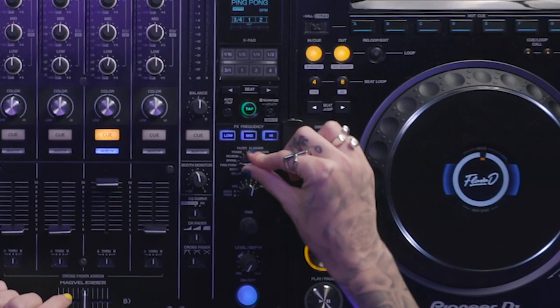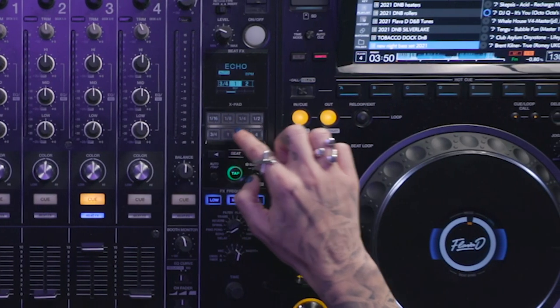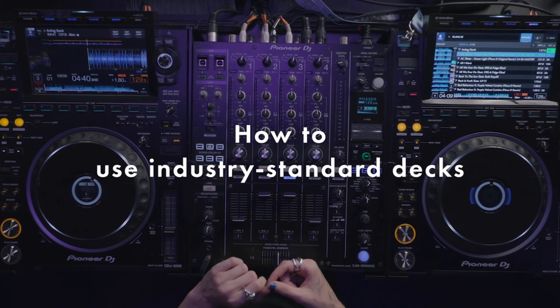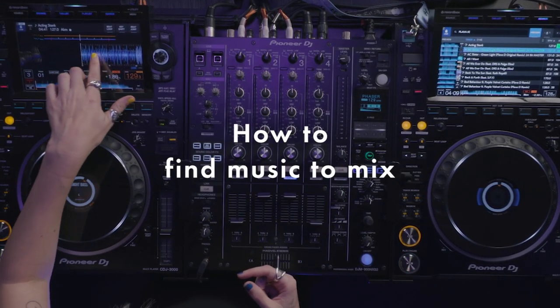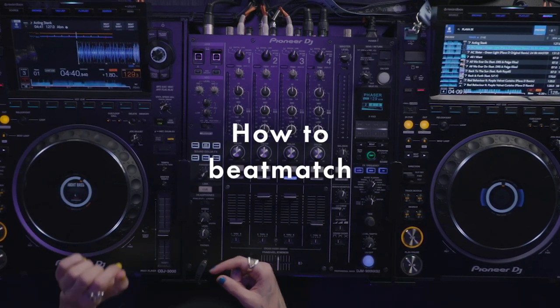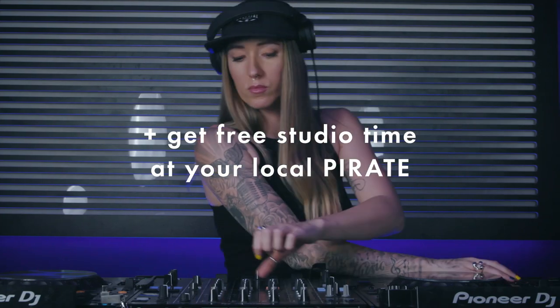We've got our effects knobs over here. I'm a big fan of echo and I'll show you how I use that. You have all these different tempos and you've got your reverb — you can control how much reverb you want. By the end of this video course, you should have the confidence to use any decks, and before you know it, you'll be dropping mixes like a pro.